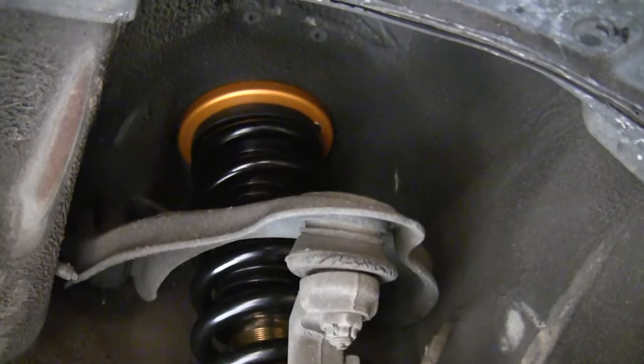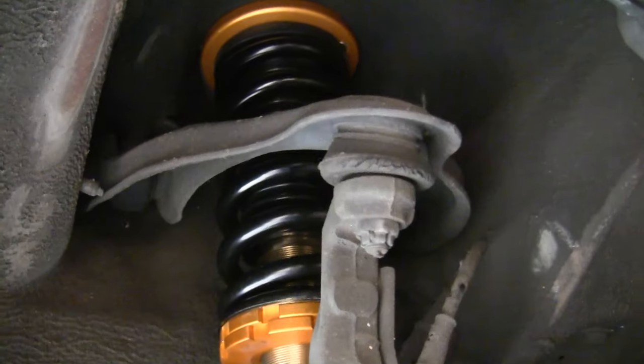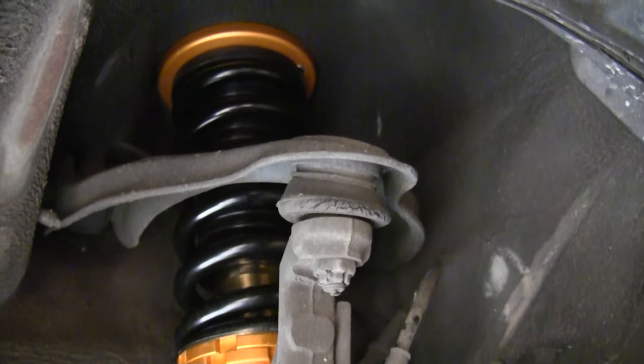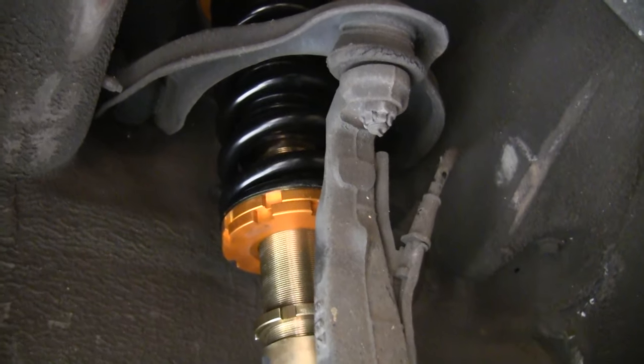Hello and welcome. In this video we're going to be discussing how to adjust spring preload on coilovers. These particular coilovers are Yanaka coilovers for a 1999 Acura Integra, and Yanaka recommends not adjusting the spring preload, so I'm not actually going to adjust it on mine, but I'm going to show you exactly how to do it.